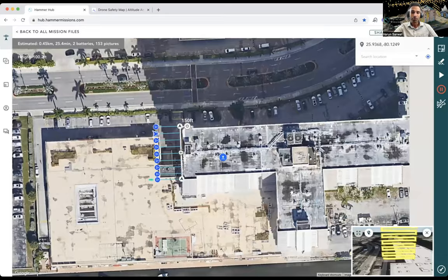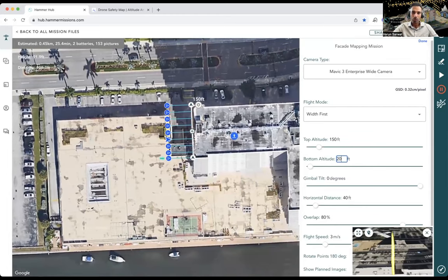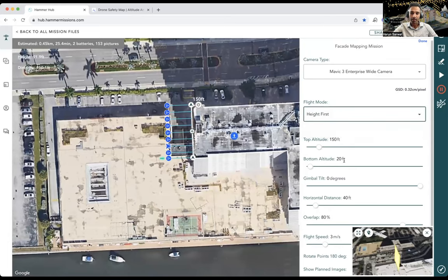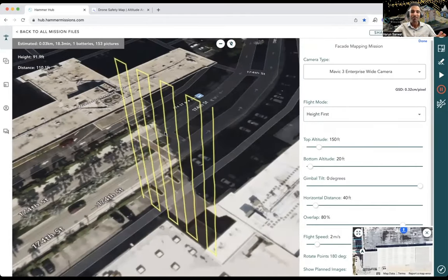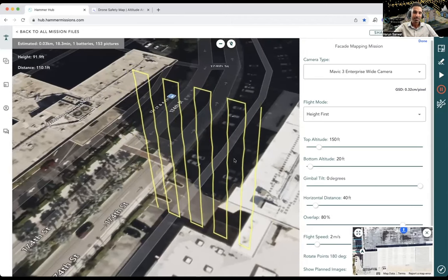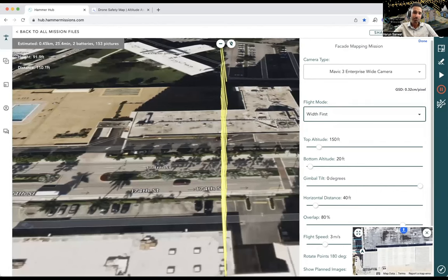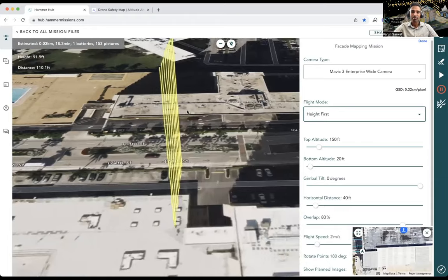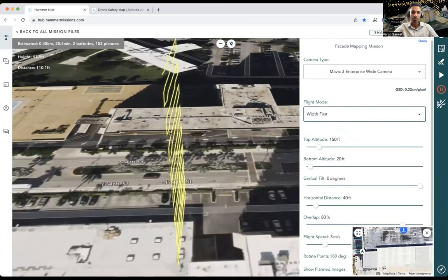If you want to make changes, you can go back and adjust. For example, changing the bottom altitude from 15 to 20 feet gives a slightly different flight plan. Comparing width-first and height-first modes: the estimates show 25 minutes for width-first and 18 minutes for height-first. Shaving off six minutes isn't worth the risk of the drone coming up and down six or seven times in that flight, so I'm going back to the width-first option as the default.